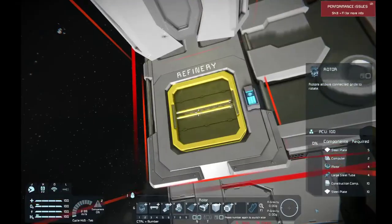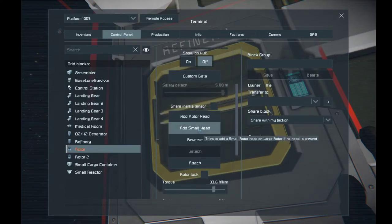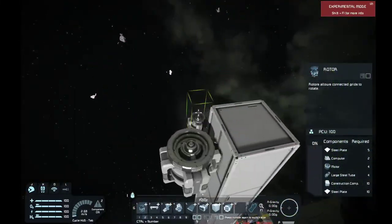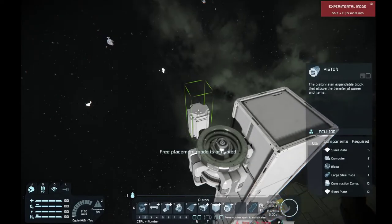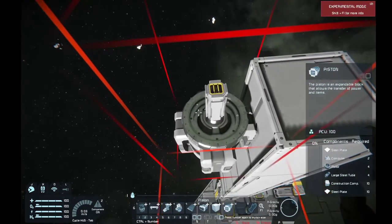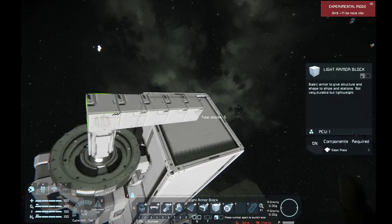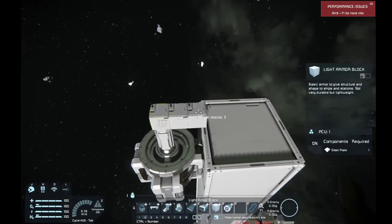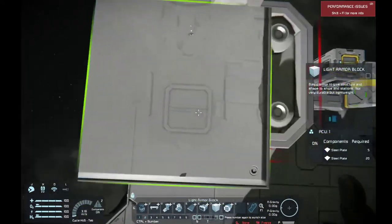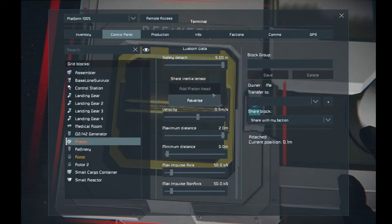I'm going to head down here for the moment and access the old control panel. So this little orange rotor here — add a small head. This is just for those of you that don't have all this stuff and need to attach it very quickly. We'll attach that there, and then we are going to get this right here into the center, so we're going to have that all lined up perfectly. We're then going to head back down to our control panel, grab our newly created piston, and we're going to reverse it.